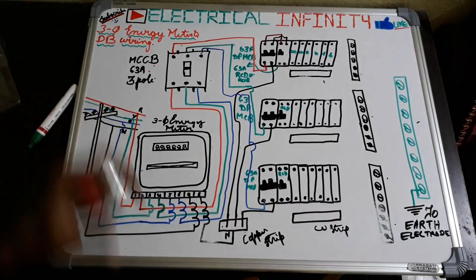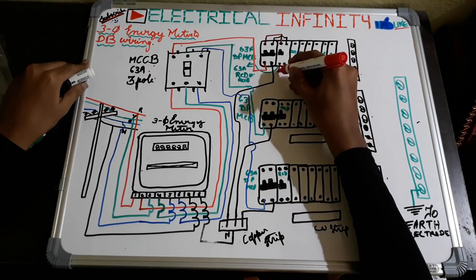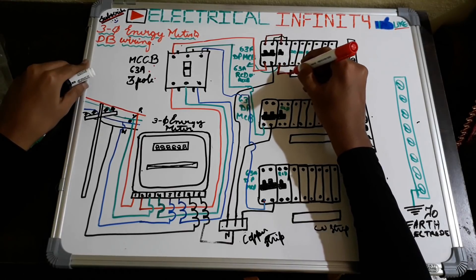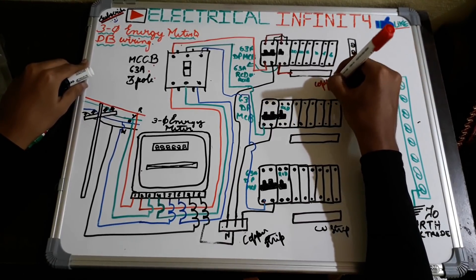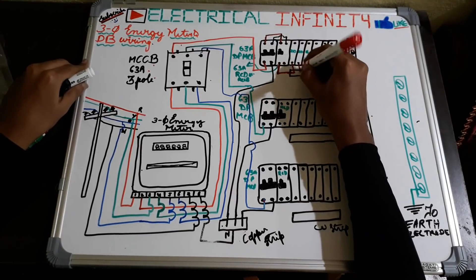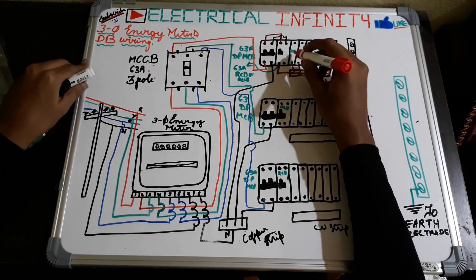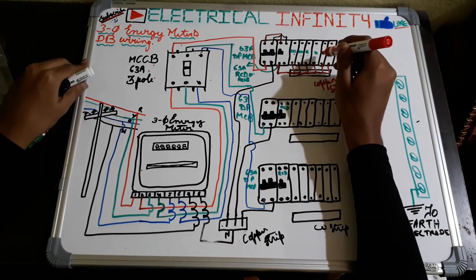Here phase is given and neutral is also given, as I am doing here. From here the phase out is taken from the RCD or RCCB and given to a common copper strip. This phase acts as a common phase for all the MCBs connected here. As you can see, all MCBs are connected to the common phase. The size of each MCB depends on the load and sub-circuit design — here I am taking a 20 amp MCB, 10 amp, 16 amp, and 6 amp, and so on.